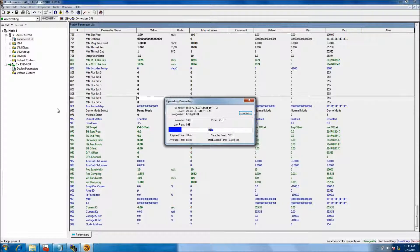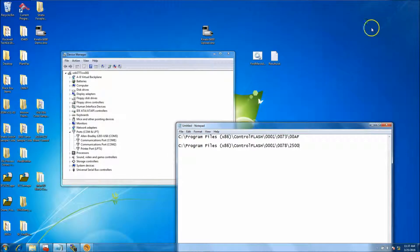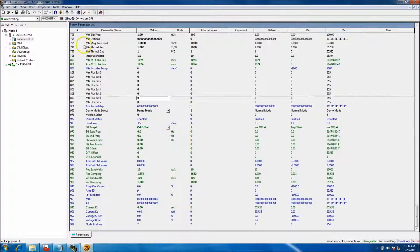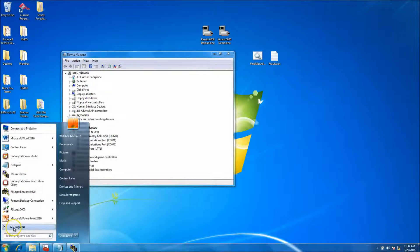Later on, if I ever want to change it back to normal mode, I just load in the normal mode DNO file. So if I ever wanted to quickly swap from one to another — say it's been six months or a year down the road and I can't remember what I did — I still have the backup files. I have the normal mode file and the demo mode file, so I can easily run the system in or out of demo mode without having to remember exactly which parameter to change.